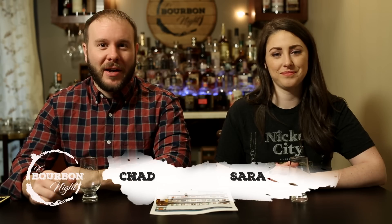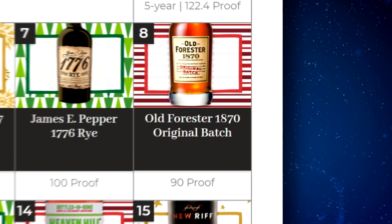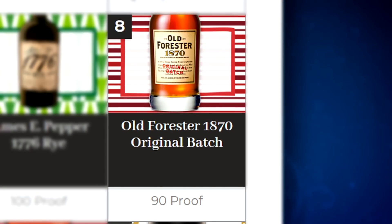It's Bourbon Night! Hello, I'm Chad, I'm Sarah. It's day eight of the LBS Advent Calendar, and on day eight we have Old Forester 1870.